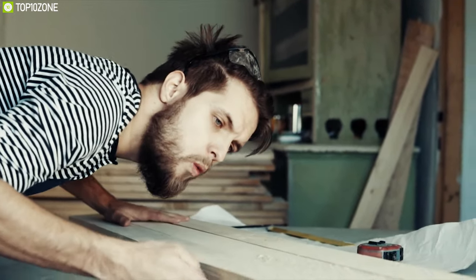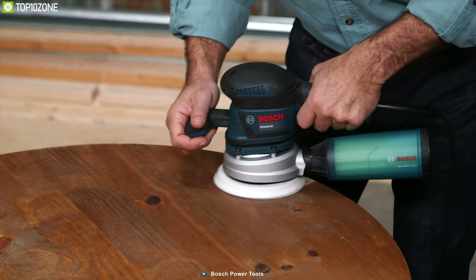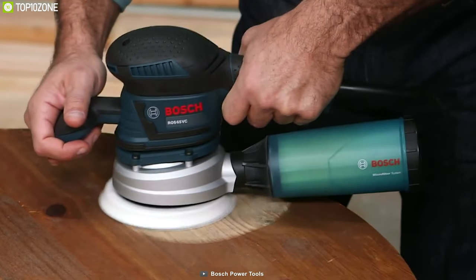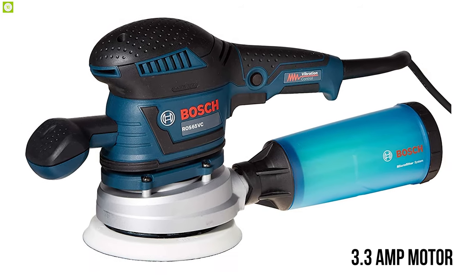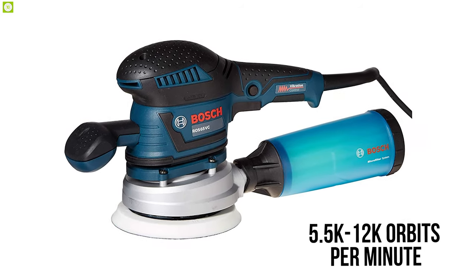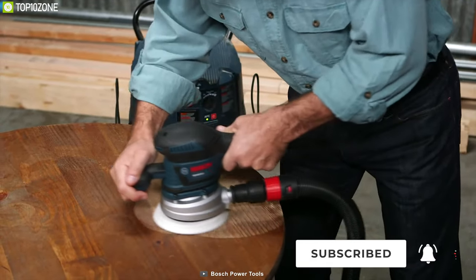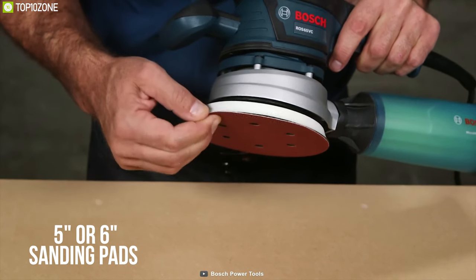Make all your sanding and household projects debris-free with the Bosch ROS65VC-6, a random orbit sander that offers a powerful motor to elevate your sanding experience. Equipped with a strong 3.3-amp motor, it features variable speed from 5,500 to 12,000 orbits per minute so you can remove material, paint, or stain by configuring the rate to your needs. This sander accepts 5-inch or 6-inch sanding pads.